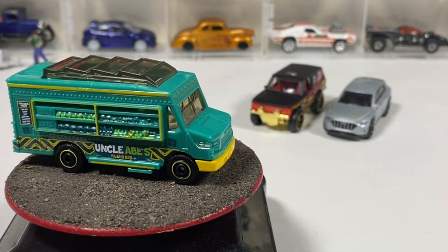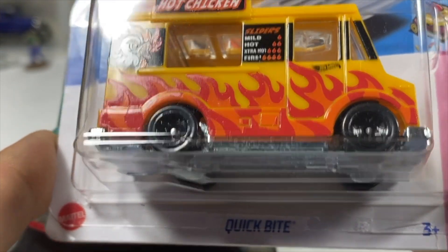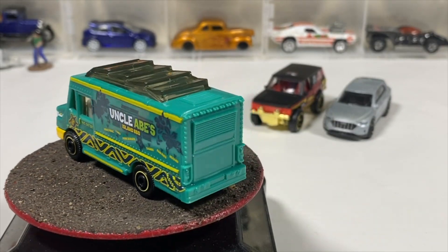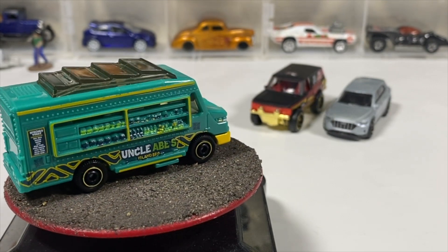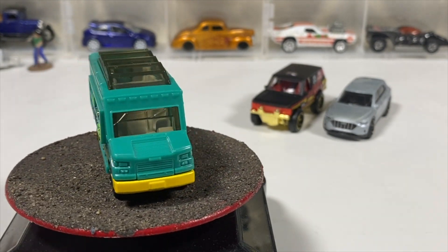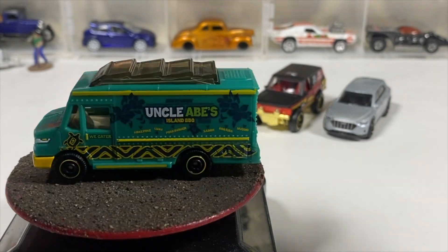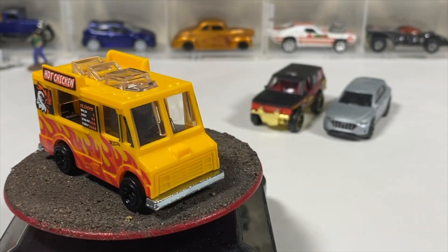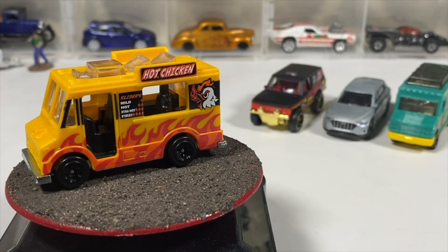Another addition to the food truck collection — this is Matchbox's iteration, the Hot Chicken Mobile. Got quite a few of these. We also have a couple of the old black walls, the Good Humor ice cream truck. A lot of people are doing customs of these as Mr. Softee ice cream trucks, which we actually had in our neighborhood. Metal body, metal base, plastic body — flames and chickens on the side. There's a little dude manning the food truck.